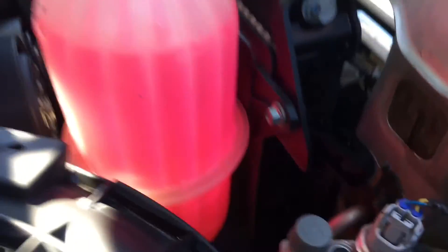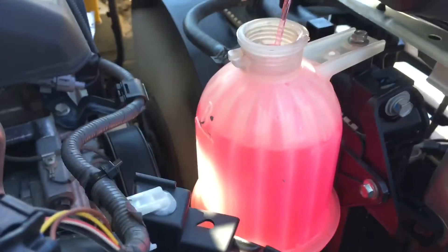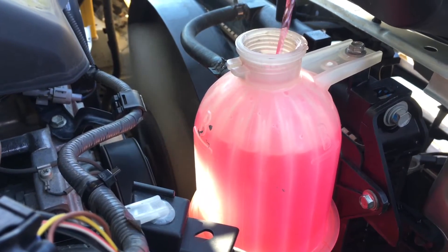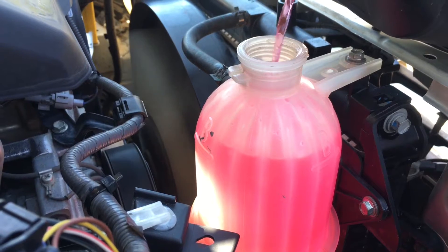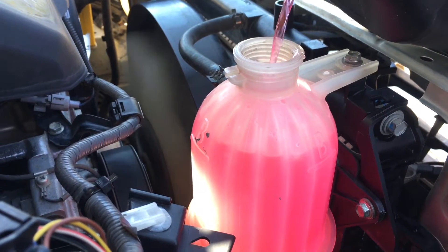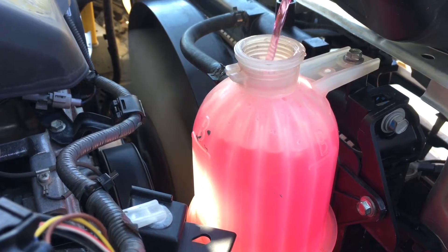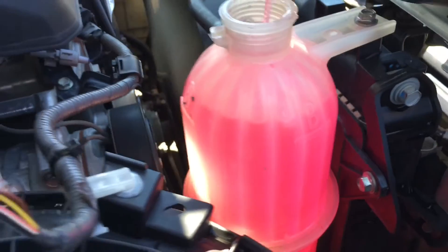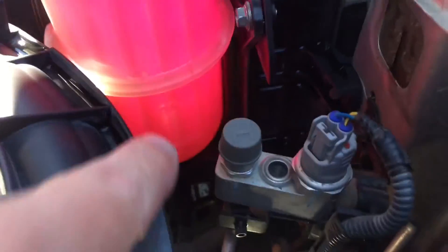This side tank is full but it goes down to the bottom and the thermostat's stuck, so we're going to keep going. We've just started the engine and we're just going to keep going until it stops taking coolant - that probably means we've got too much and we'll know to take some out. This is the system to bleed it properly.